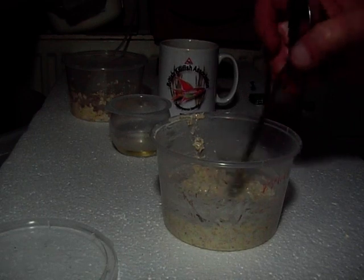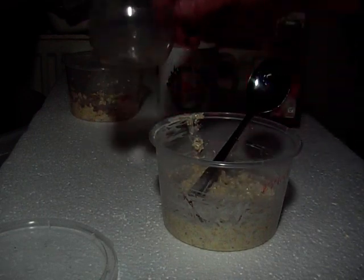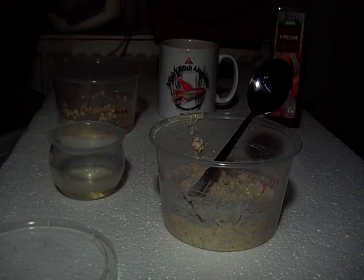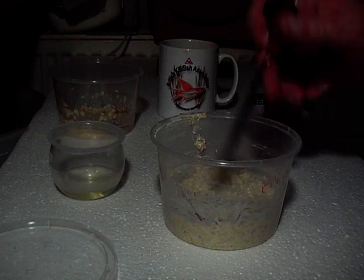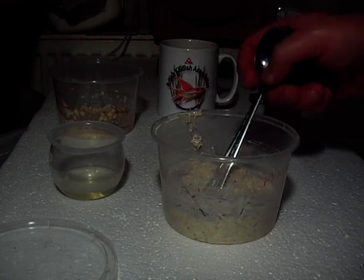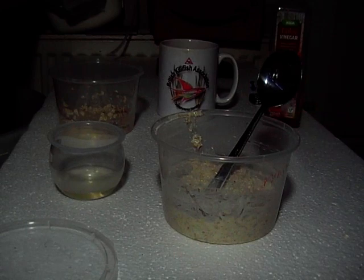Let it get to that consistency. Top it up with either a bit of your vinegar and water or a few more oats. You can see it's cheap, and when you've done that, you can see this.